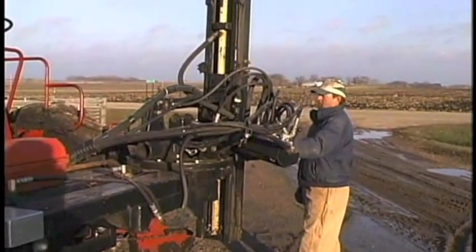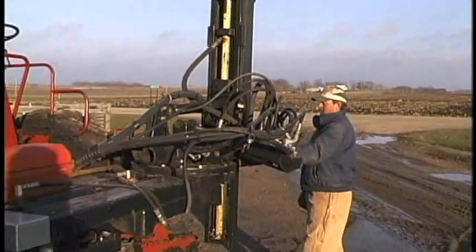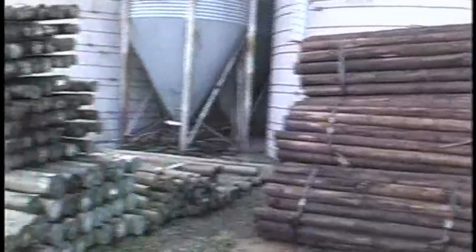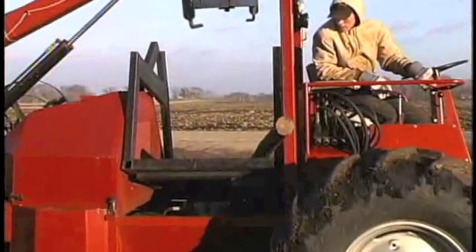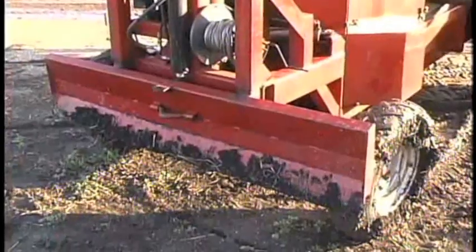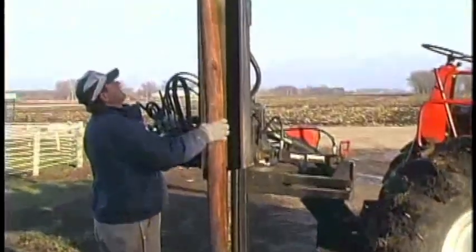What started as a 40-year-old combine is now a prize-winning post driver. This hydraulic arm pulls posts too, or lifts the 1,600-pound bundle of posts onto the machine's carry bed. I put a lot of posts in a pretty big hurry most of the time. Uneven terrain isn't a problem — this hydraulic blade levels the ground and stabilizes the machine so posts go in straight.